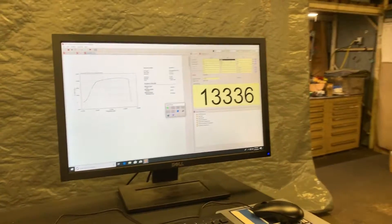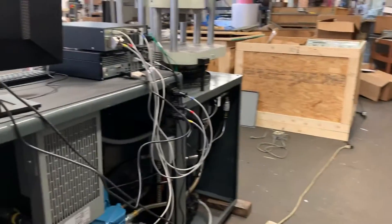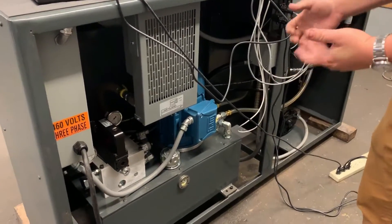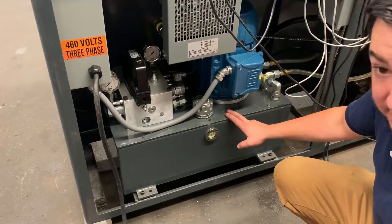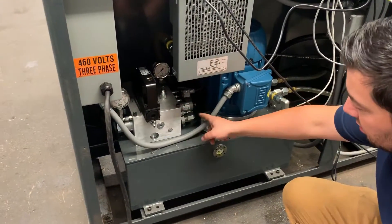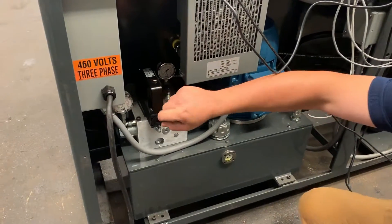If you'd like to come around back, I can show you some of the components that made up our rebuild. This is an entirely different setup than what you would see from a standard older Tinius Olsen Super L. What we've done: a new tank top, brand new motor, brand new manifold with a proportional system to handle the flow and pressure.